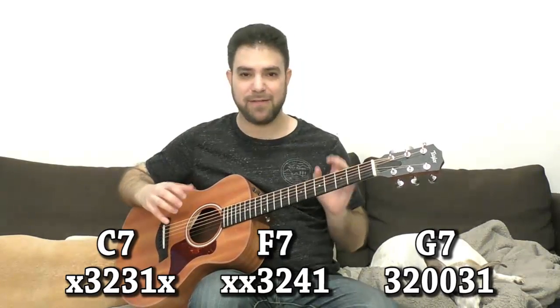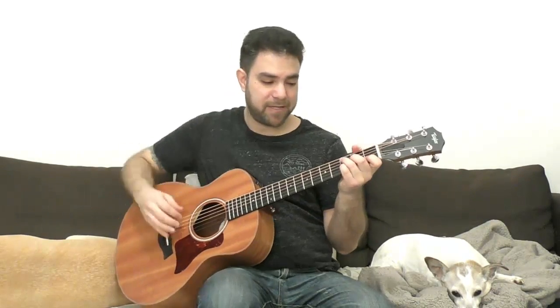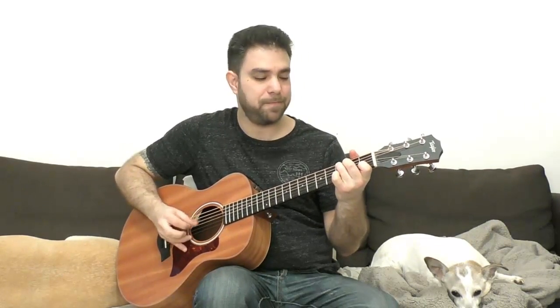The first thing is to explore — to see what you can get out of these chords. Because we have fingers and not just one pick, we can create a lot of different stylings here. By a lot, I do mean a lot. You have different arpeggios. With the C chord, it sounds like that.